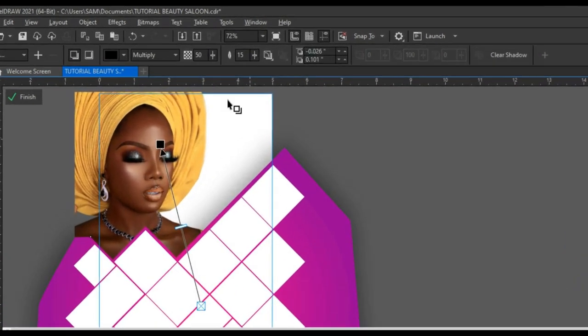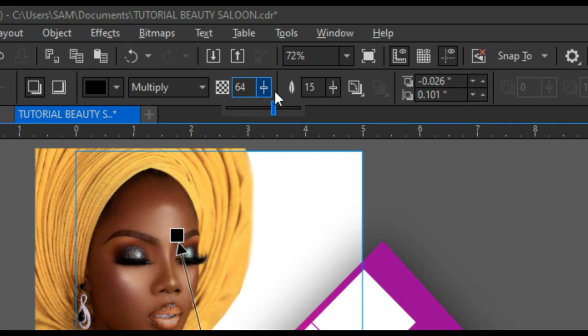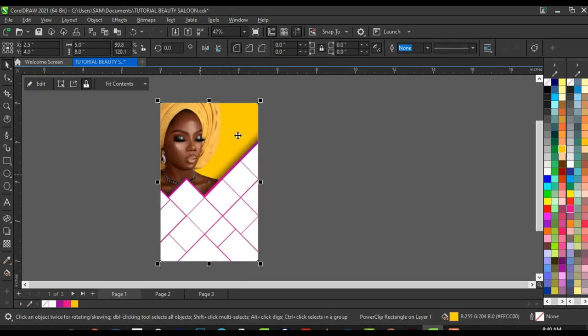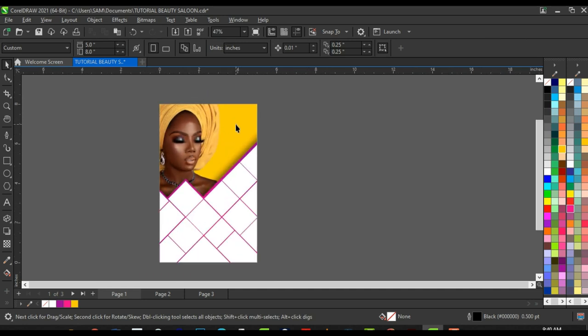The shadow pops up. Adjust the shadow opacity or transparency and set the fade to 9 — that looks perfect. Click 'Finish' to finish editing. This is how it looks — very cool and very nice.